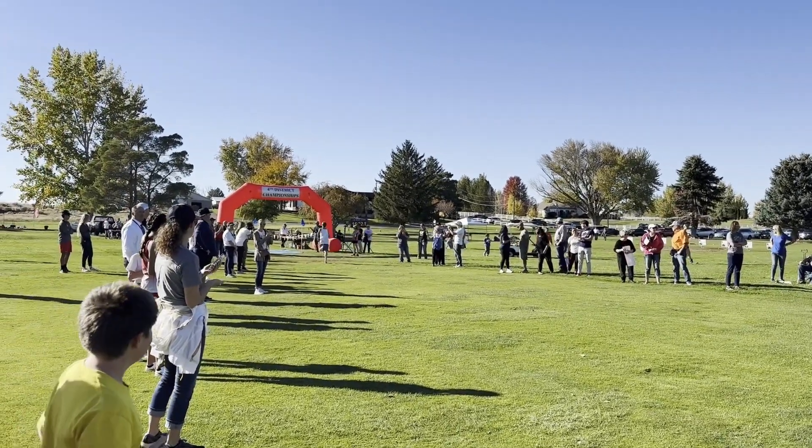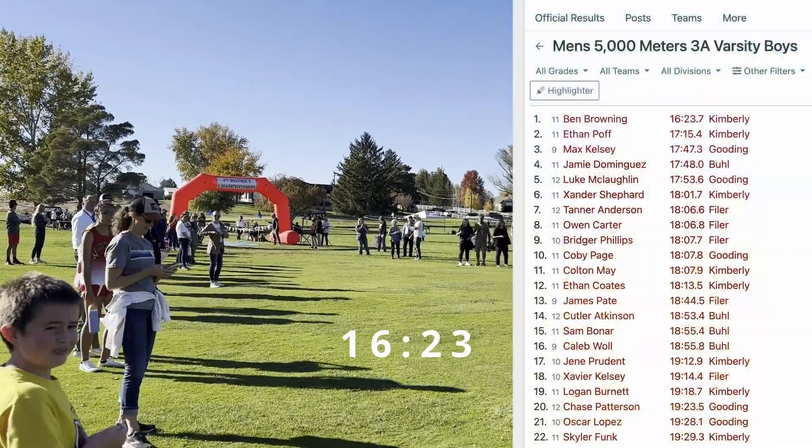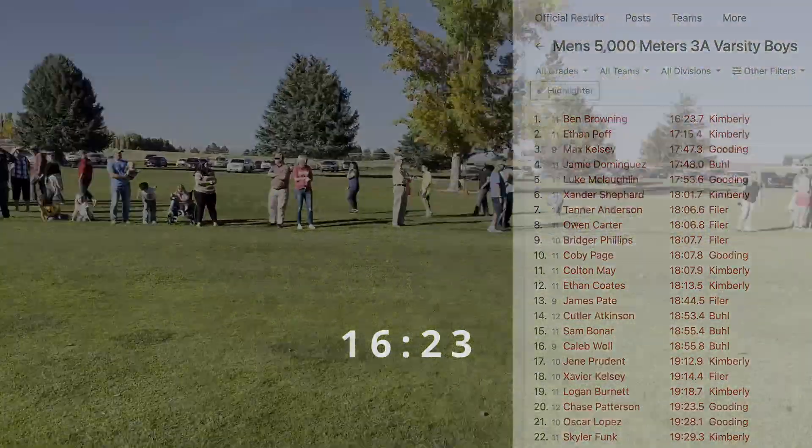Look at how fast he comes in. Awesome, oh wow — he shaved some time off. 16:43.